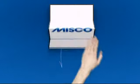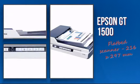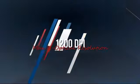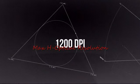Welcome to MISCO. Let's take a look at the Epson Flatbed Scanner. It's an efficient design featuring this max H optical resolution, which makes scanning easier and smarter.